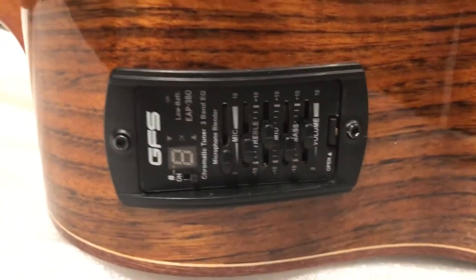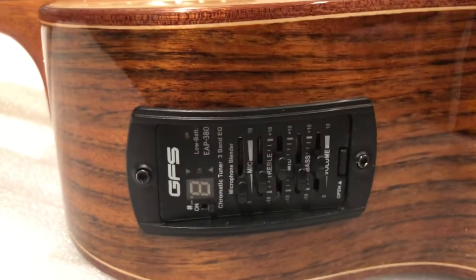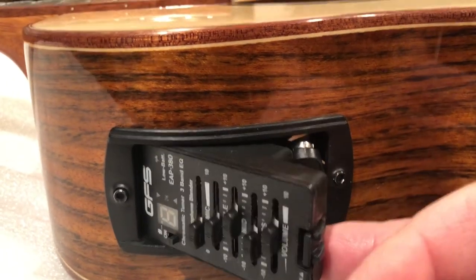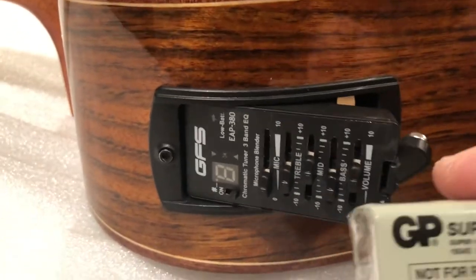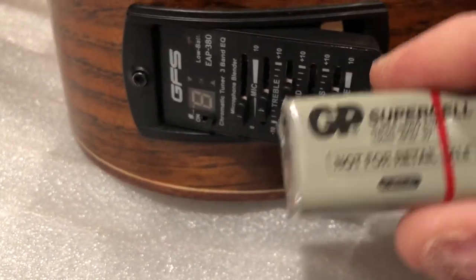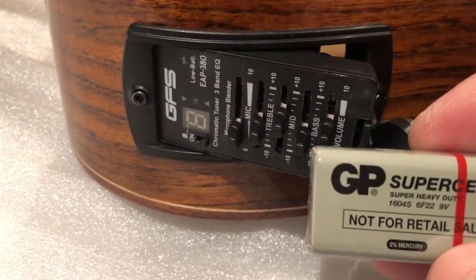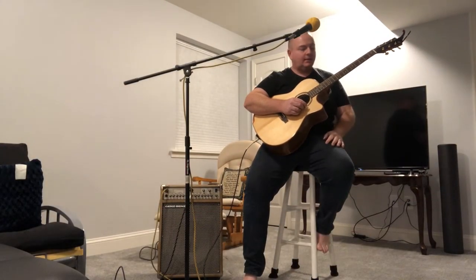I tuned the guitar up and when I went to put a battery in, I opened up the slot - you take your fingernail, put it into that little lever, and that opens up the sleeve where you plug in a nine-volt battery. When I opened this, I was able to pull out a nine-volt battery that they supply - it's not an Energizer or Duracell, but I think it'll work. I'm going to hook it up and see how this sounds through the amp.